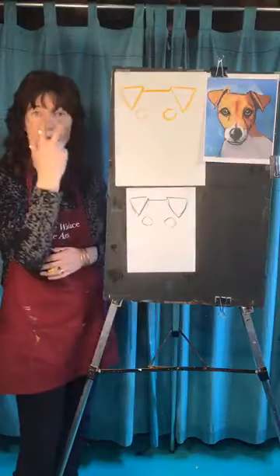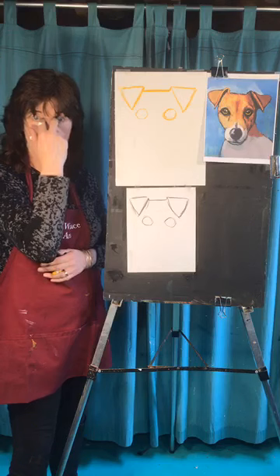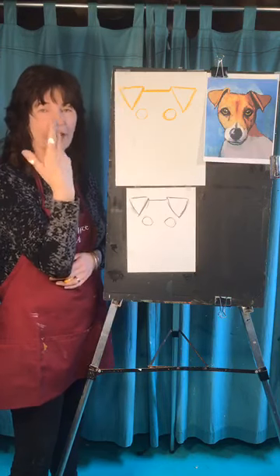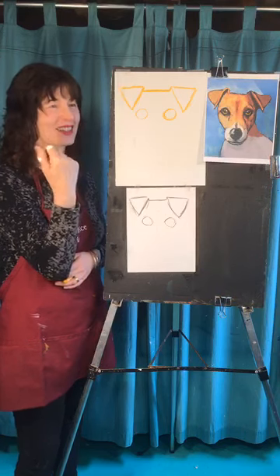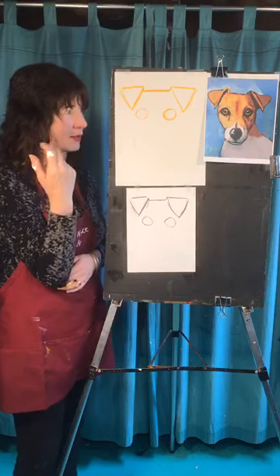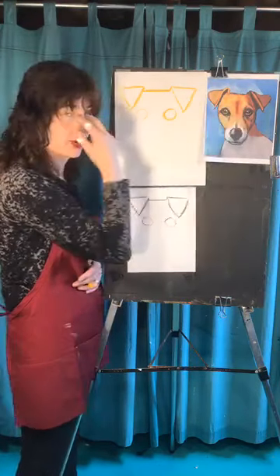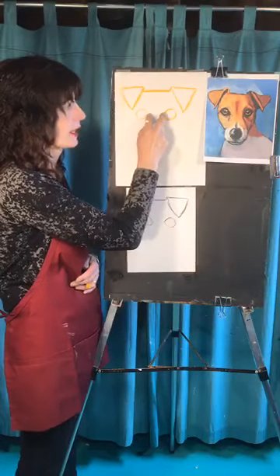There's a relationship between your eyes and your nose whether you're a dog, a person, a horse, or a lion. The width of the nose lines up from right in the corners of the eyes — so it's not just some random spot in the middle of the face, it's connected there.